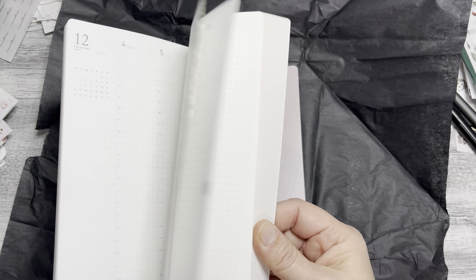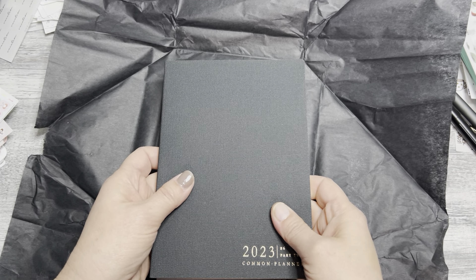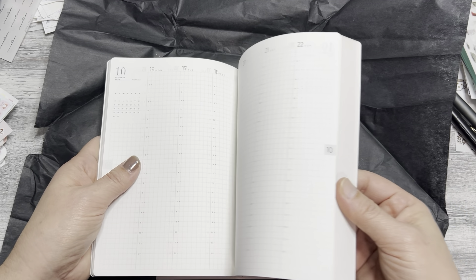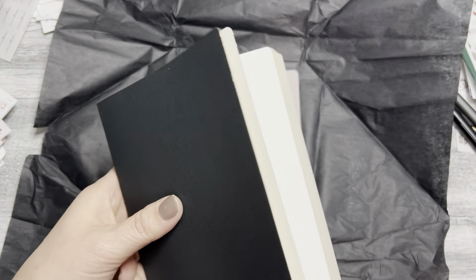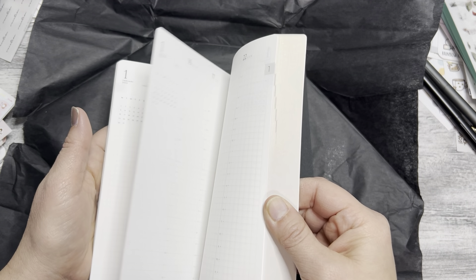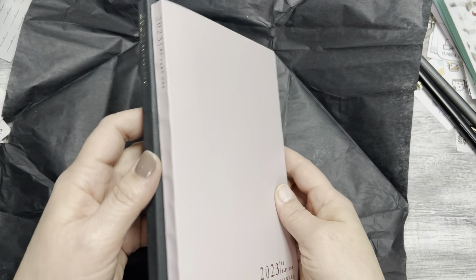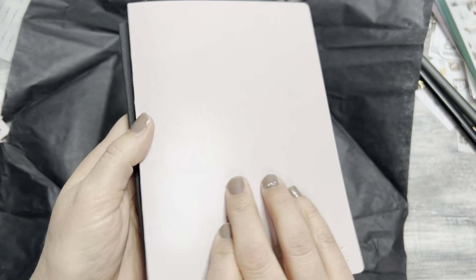I really do love this B6 size. I've kind of stayed away from B6 because most planners don't have what I need — I have such a hard time finding planner peace. I got pretty close with the Nolty this year, but that's an A5 size. I'm going to give this a try and see if I can find planner peace with it. I'm still debating, only because I just kind of decked out my Hobonichi Cousin, but I could always redate this very easily for next year.